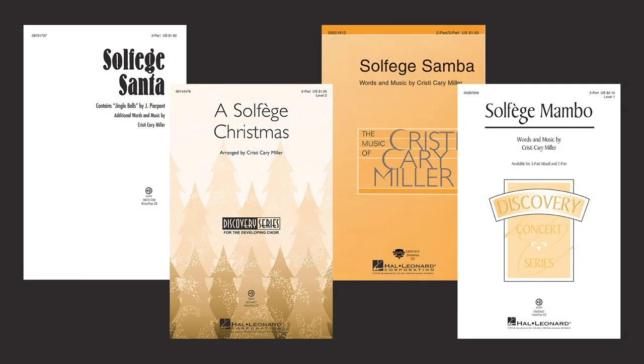If you're interested in songs that use solfege incorporated into the lyrics, I have a bunch of them — take a look at Solfege Santa, Solfege Christmas, Solfege Samba, Solfege Symphony, and Solfege Mambo. Thank you for taking the time to watch this video today. I hope you've found something new to use in your classroom next year, no matter what it may look like. Stay safe, stay germ free, take care, bye.